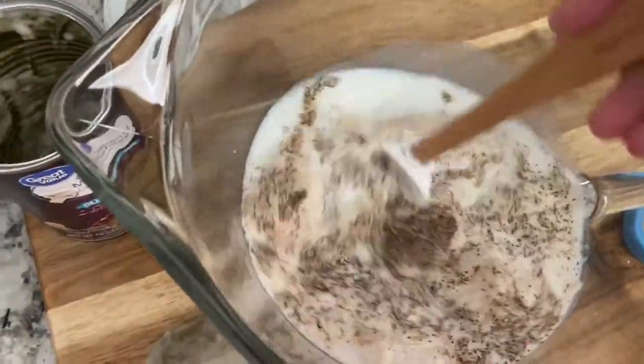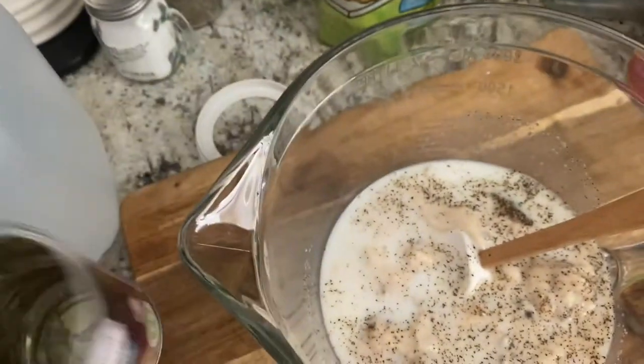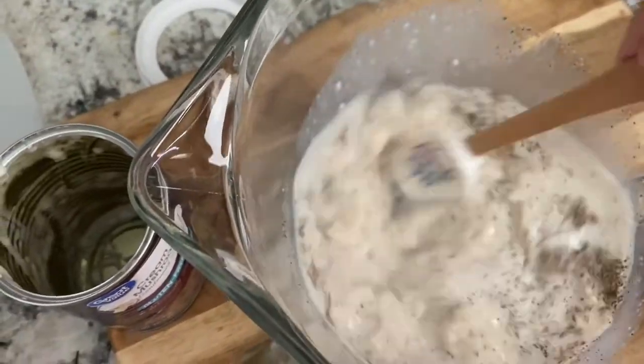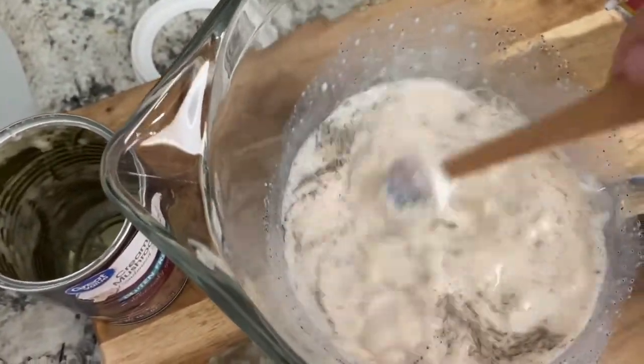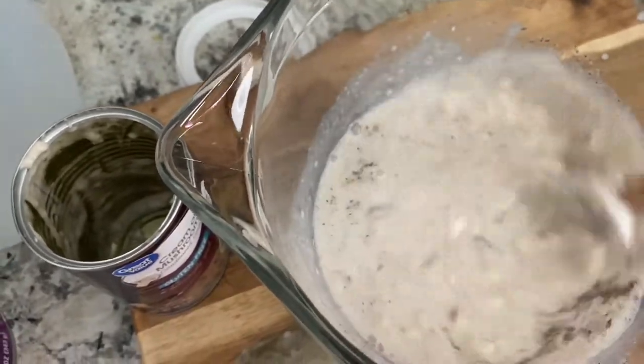In this bowl I have one can of cream of mushroom gluten-free soup, a half a cup of milk, salt and pepper to taste — so probably about a teaspoon of each — and I'm just going to give it a little mix.